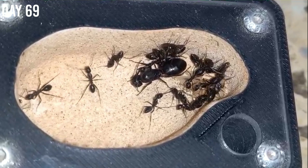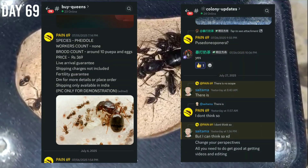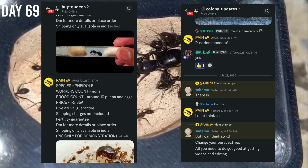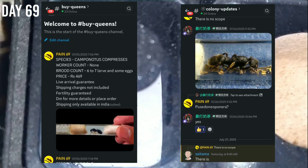I hope this colony will continue to grow, and this is it for now. If you also want to keep or buy queens, you can join my Discord server for that — the link is in the description box below.